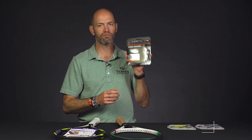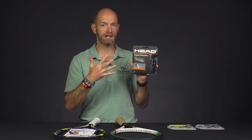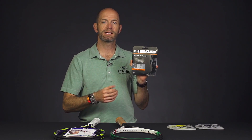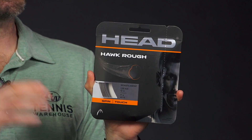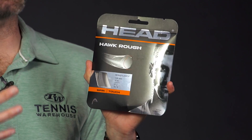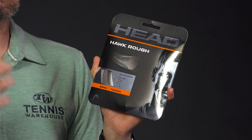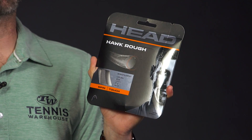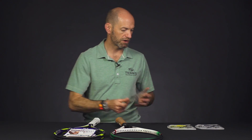Next up, we've got Head Hawk Rough. I've been playtesting this one a little bit in my Pure Drive Plus. I'm really enjoying the very controlled response to the string — it's got a nice firm, crisp, and spinny feel to it off the string bed, and I like all those things, especially in a powerful racket like I use. So if you're an advanced level player who likes to take a good cut of the ball and you're looking for a lot of spin, good durability, and an emphasis on control with a nice firm crisp feel, Head Hawk Rough is definitely worth a look.